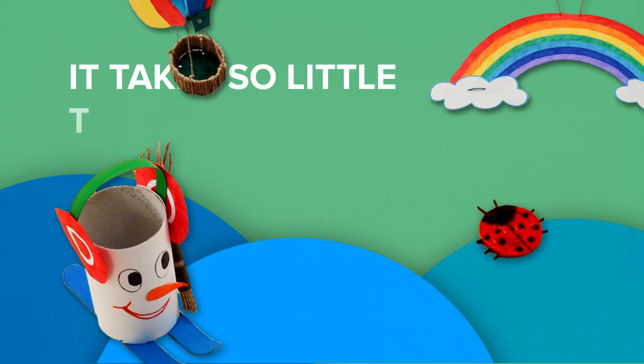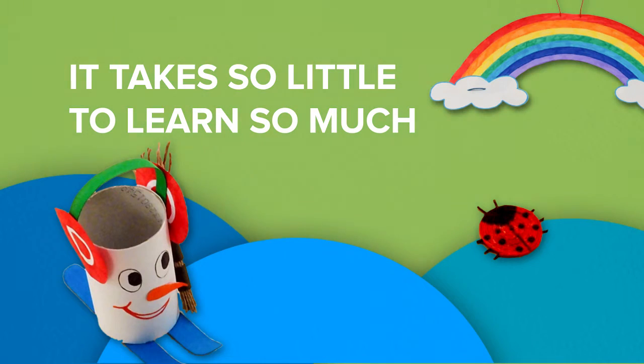Kids learn through play. And it takes so little to learn so much.